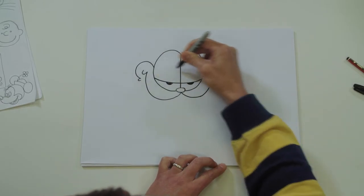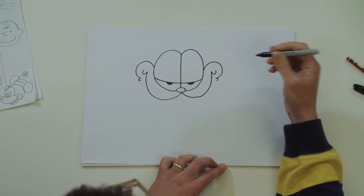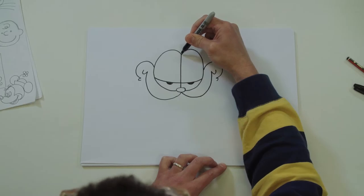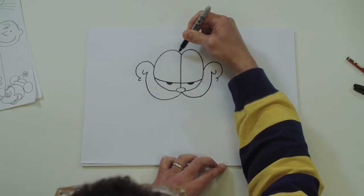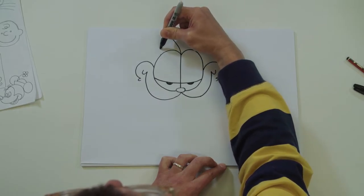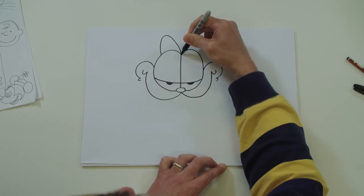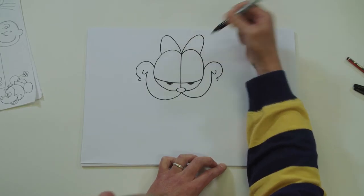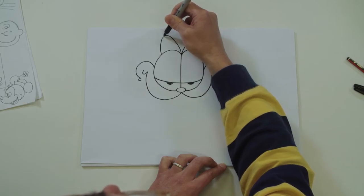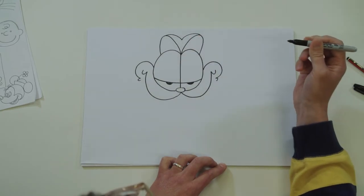Same on the other side - I'm using my pen to line myself up, round, little squiggle. Let's draw his ears - find the centre again and aim for about here. Bring your pen up and back down. Same on the other side - you could put a dot there to help you. Now join the top of his ear up with the other ear, come down to about here.